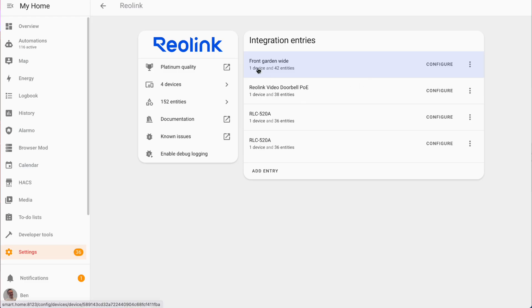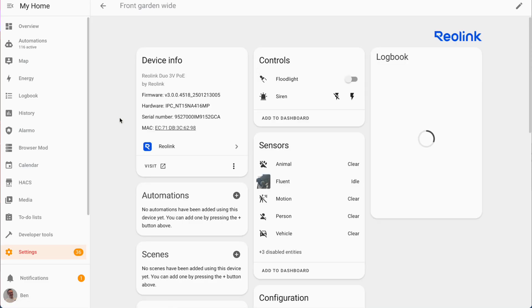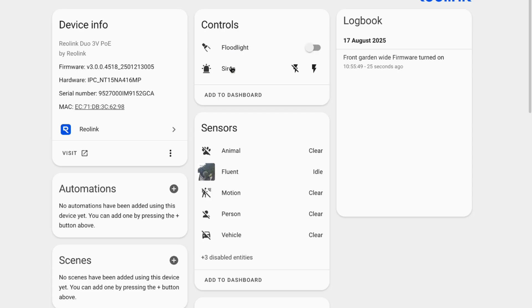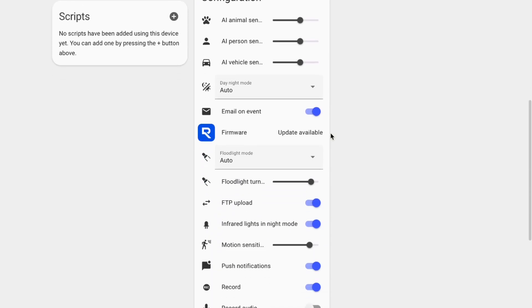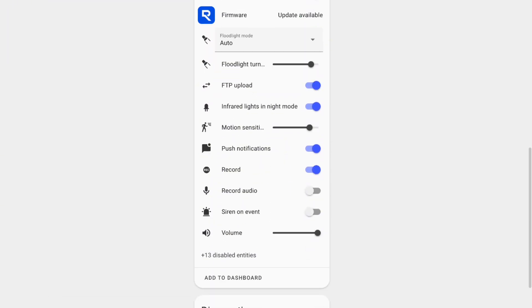With the Duo 3B you get a comprehensive set of controls and sensors: switches for the built-in floodlight and siren, binary sensors for person and animal detection as well as motion detection, and camera entities for both the mainstream and substream. You also get controls for more granular settings like motion sensitivity, floodlight behaviour on motion, siren volume levels, and whether the infrared illuminators activate automatically at night. Comparing this to my existing RLC520A, the entity list is almost identical — they're both modern Reolink cameras with similar feature sets.